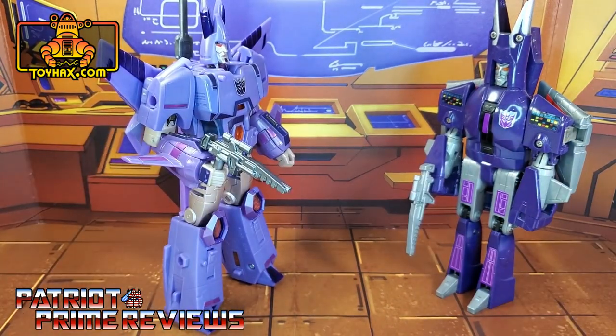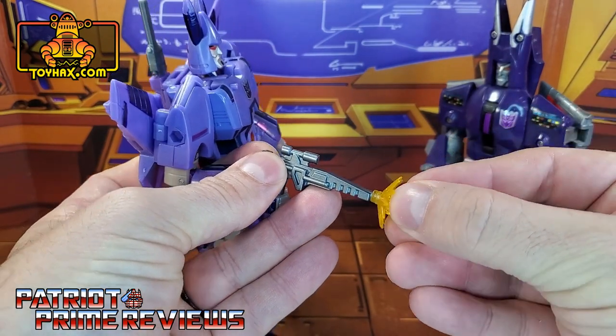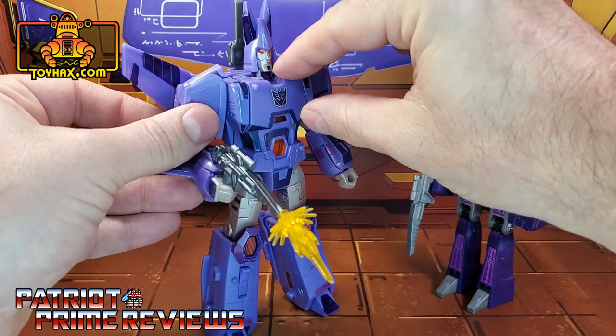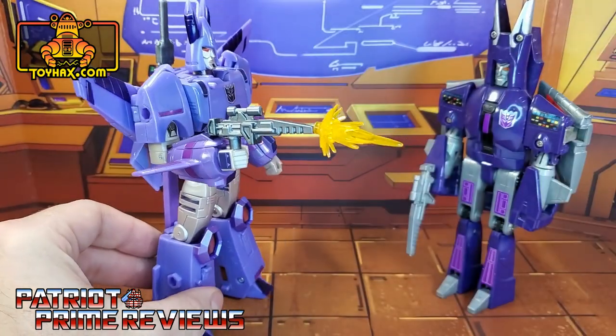Now, he's got a little tip on the barrel. I wonder if these are blast effect compatible. And yes — the ToyHacks Cyclonus gun is blast effect compatible. It looks like he's going to shoot himself, so that's pretty sweet.